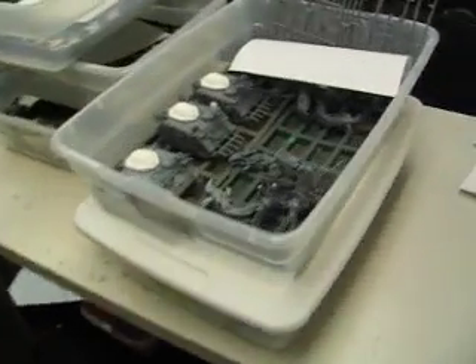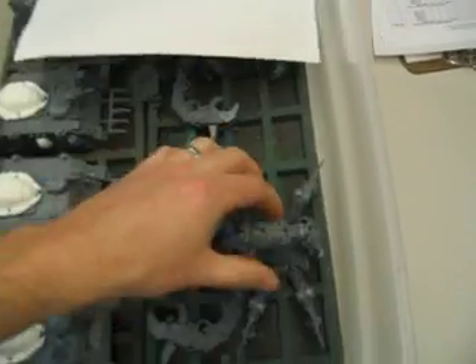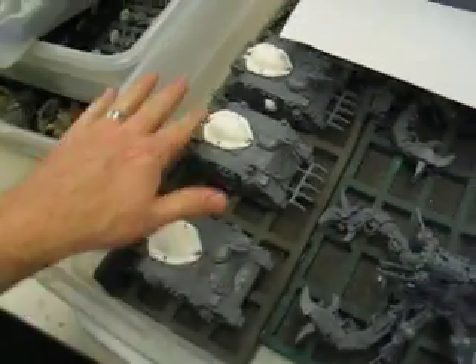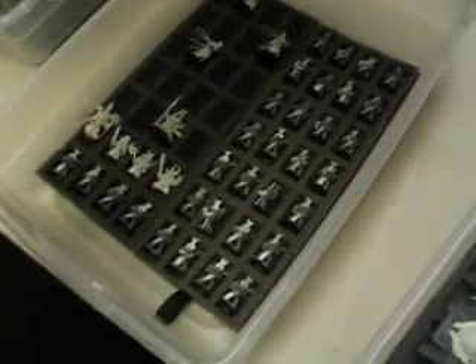This is a turbo army that we're working on — it's Thousand Suns. It's got these defilers that are like scorpions, and we've got these scarab things. Those will look a lot better painted. I'm running out of time here, and here's the infantry. Hope you enjoyed and got your inspiration for the day.